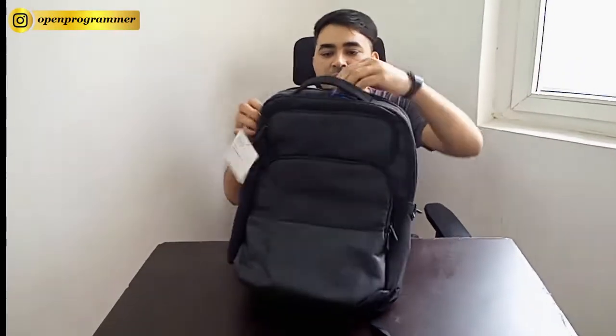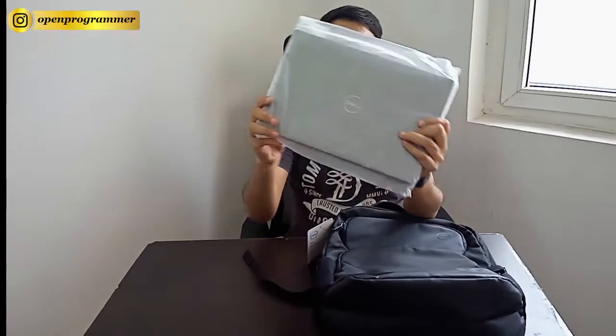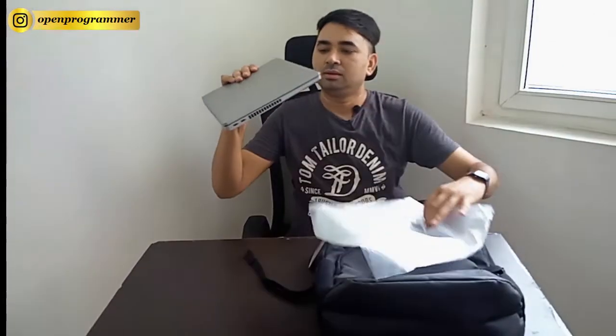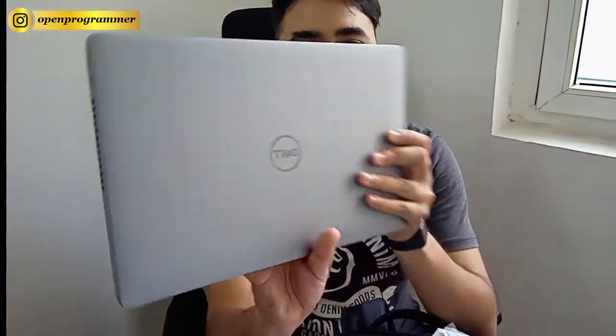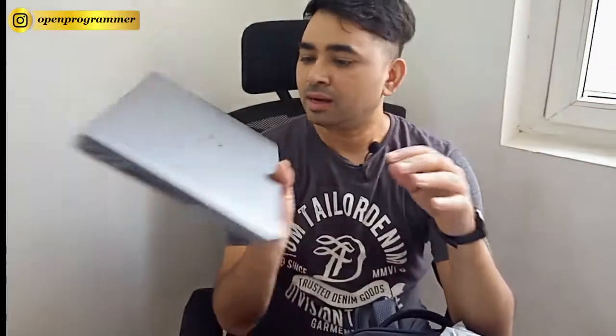Let me take out the laptop from this carry bag. This is the actual laptop, and this is the back side of this laptop.